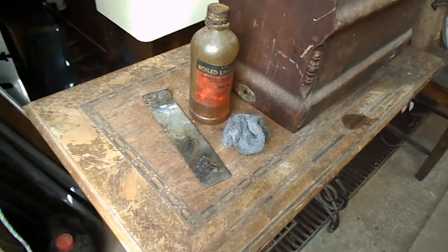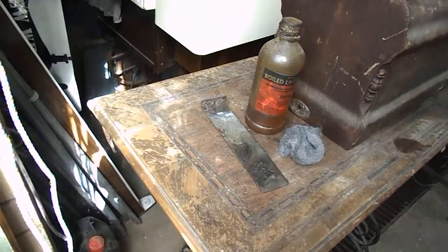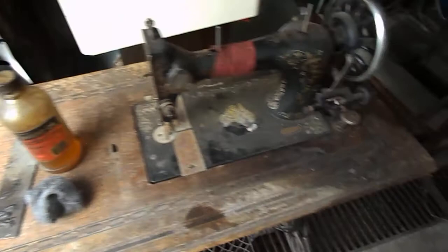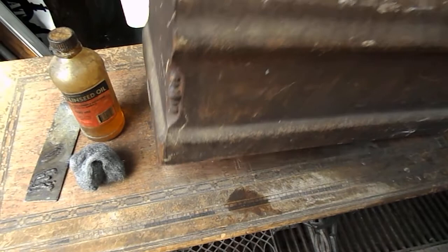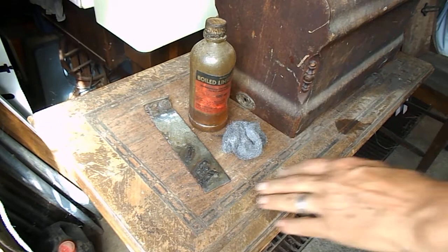G'day guys, this is Wayne and Judy here from Down Under. At some of our projects we've shown the restoration of sewing machine cabinets. Have a look at this one — it's looking pretty cactus. Most people will look at this and say, oh my goodness, what a really sad looking cabinet this is. But we've looked at it and decided this is actually an ideal cabinet to show you a quick and easy basic restoration.